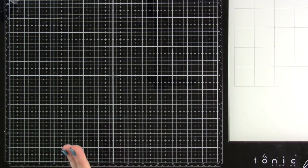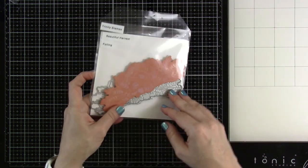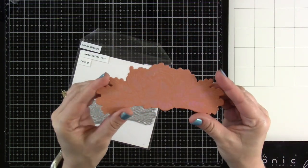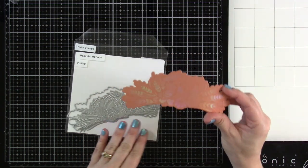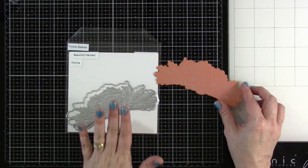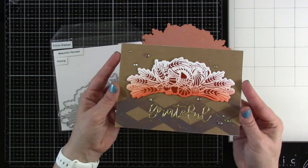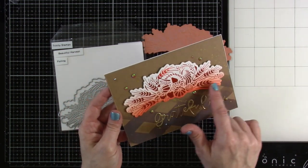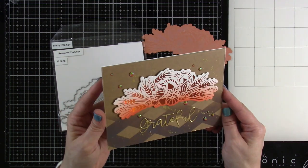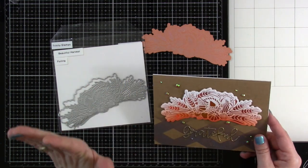Next we've got our beautiful Harvest cut-and-foil. It's a solid design, so I did this on colored cardstock just to see how it looked, and it came out super pretty using an opal foil. It has the foiling and the die cut that goes with it. On the card I made, I used orange foil on white and then blended over the top with orange ink — that just worked out really nicely.